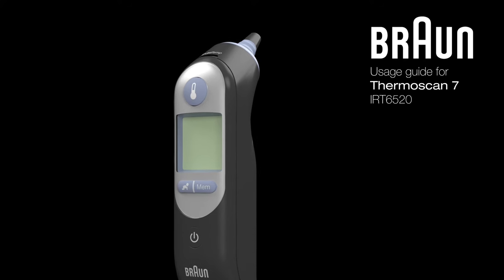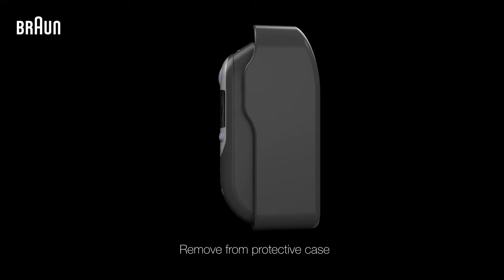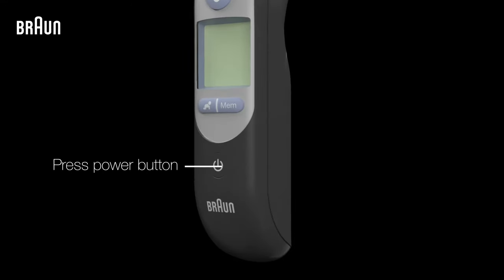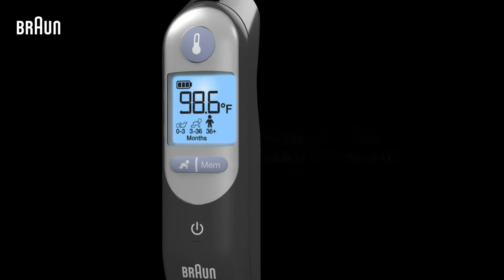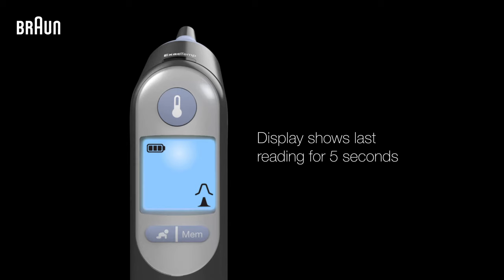Get started with your Braun ThermoScan Ear Thermometer with only a few simple steps. First, remove the thermometer from its protective case. Then press the power button to turn it on. Once powered on, your thermometer will display the last temperature it measured for 5 seconds.